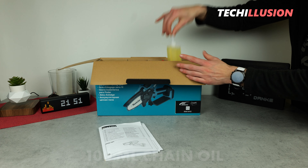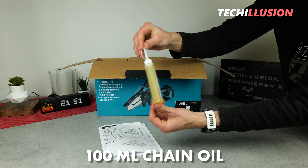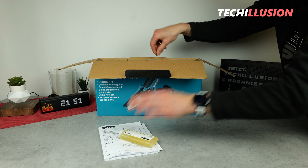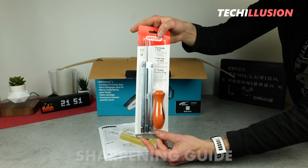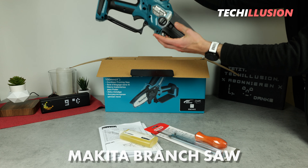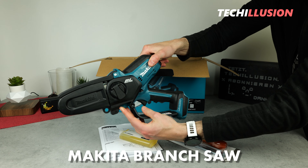Also included is a small bottle of chain oil totaling 100 milliliters. Additionally, and positively, we have a sharpening guide for sharpening the chain. And last but not least, of course, the actual device — the Makita DUC-101.